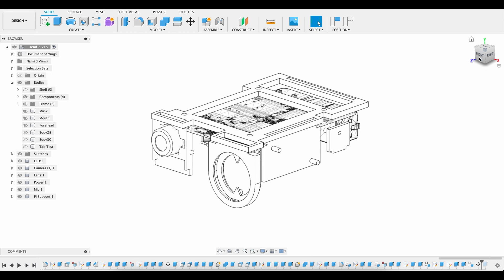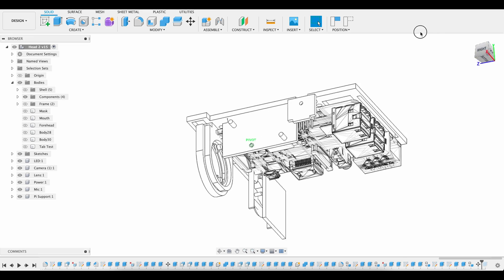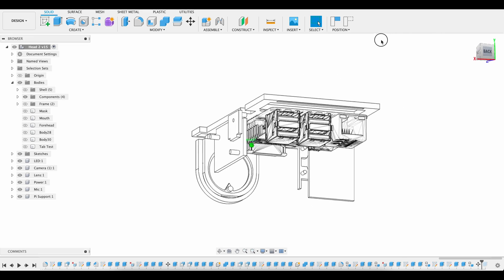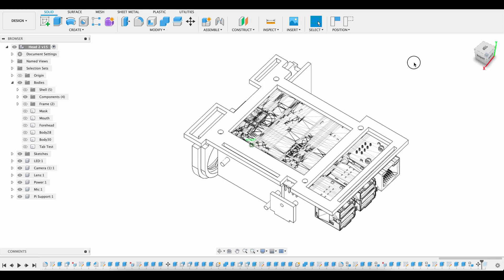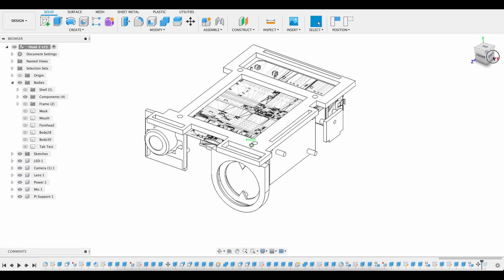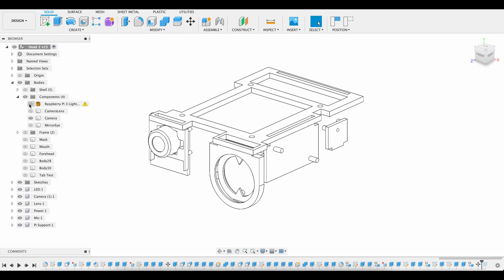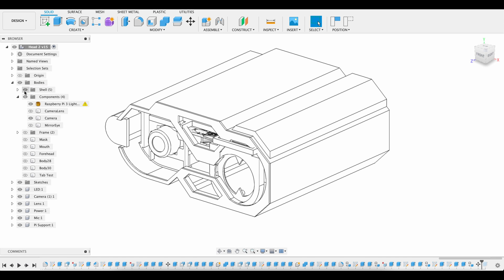This is what it looks like in Fusion 360. This is a slightly earlier version — in the end I had to reprint some pieces because the pegs to hold the components weren't thick enough or the alignment wasn't quite right, and I've since added a bottom piece to make sure everything fits together tightly. I've imported the Raspberry Pi model as a reference, and one of the things I can do here is dry-fit some test shells to see how they would fit around the skeleton and frame of the project.